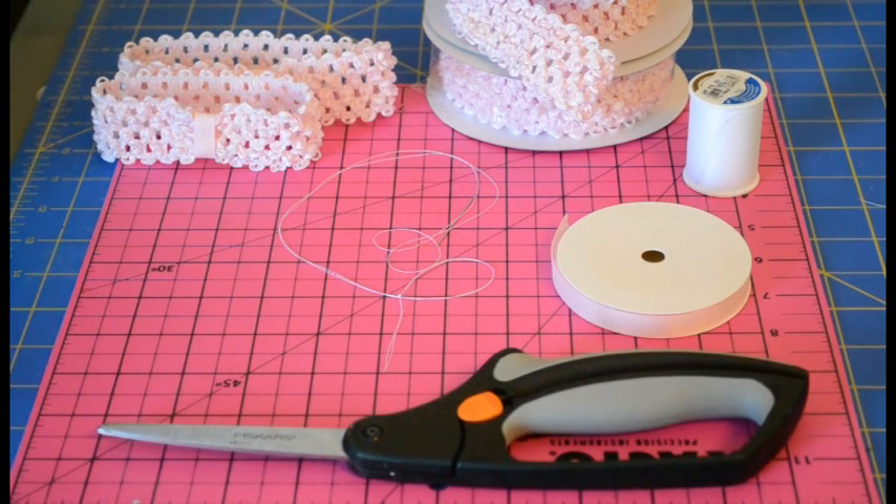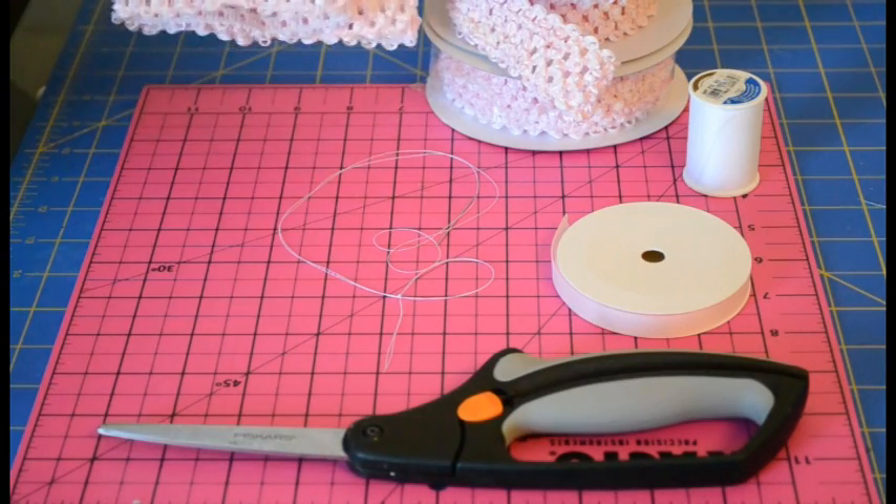Hi, I'm Laura from Hair Hardware and today I'm going to show you how to make your own crochet headbands like these right here.